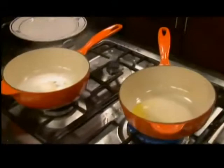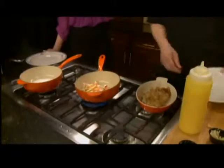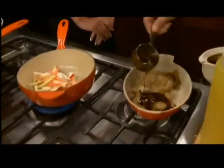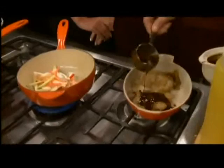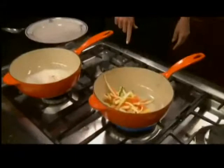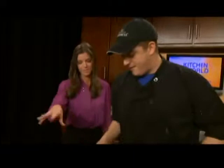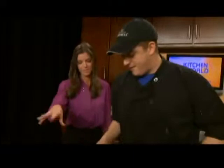I'll set the sauce aside until I finish the pork. As you can see, I've fried off the pork. I'm going to top it with a little of our Guinness barbecue sauce and then a little bit of salsa — our salsa is made in-house. Fire that in the oven and finish cooking the vegetables and cream sauce.